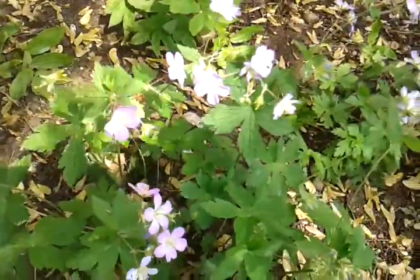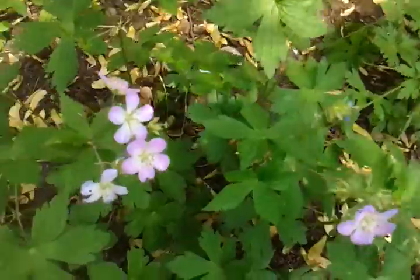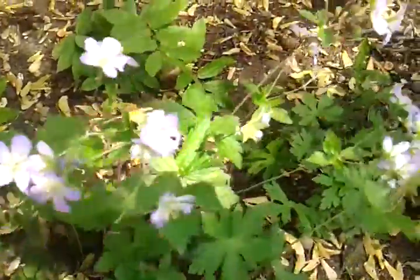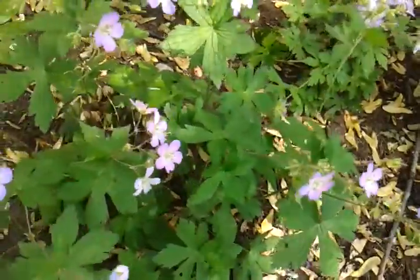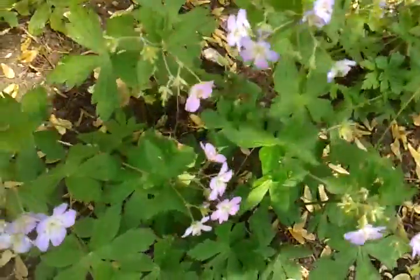I've got five of them. It takes an average soil. It blooms April to July — this is Memorial Day, so at the end of May it's blooming. It's kind of starting to fade out, the blooms, but it's a host plant for the leaf mining moth and the white-marked tussock moth.